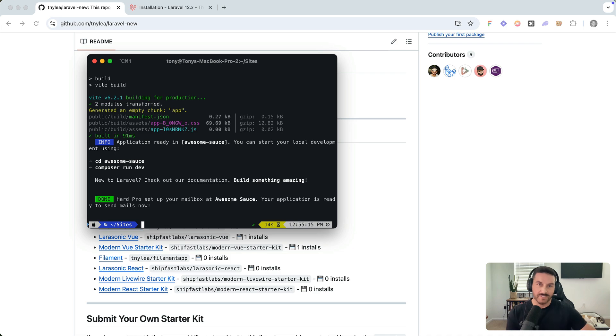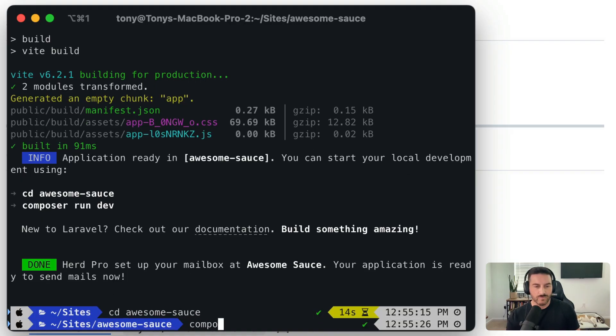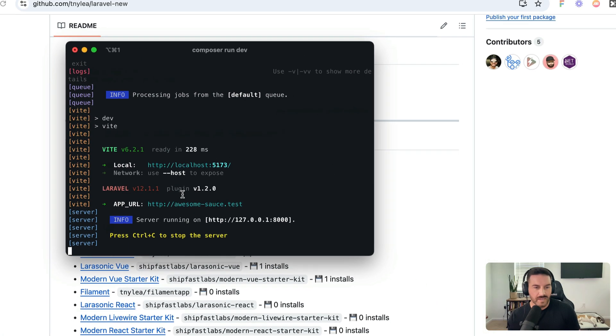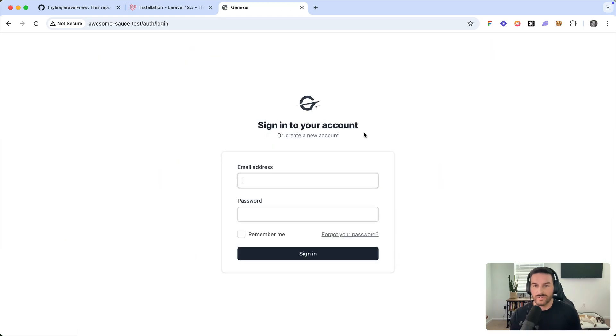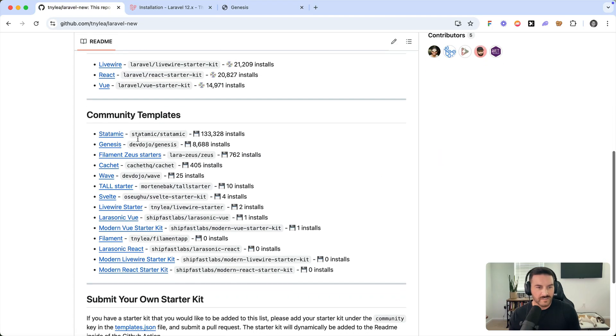I sped that up so we don't have to watch the whole thing — it only takes about 15 to 20 seconds. Then it says we need to cd into the folder, so let's cd into 'awesomesauce' and run 'composer run dev'. Now we can go to our URL and check it out — we have this new starter kit right here.